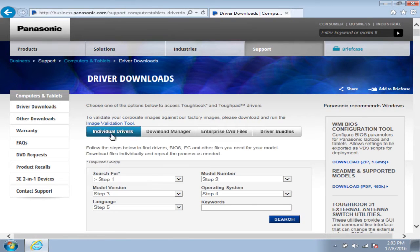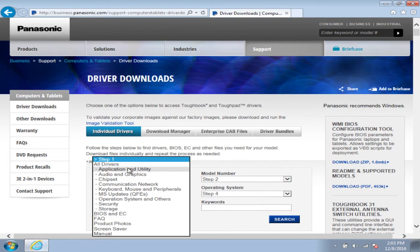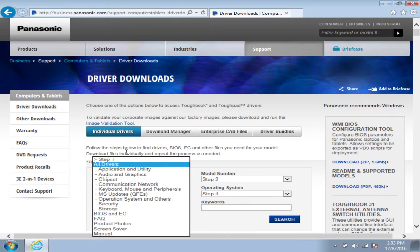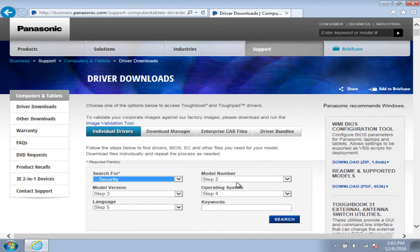You'll want to click on Individual Drivers, and I always just choose All Drivers so if I'm looking for multiple drivers at once I can choose all the ones I need. Or if you know you're looking for something specific, you just choose what you're looking for. Fingerprint should show up under Security.